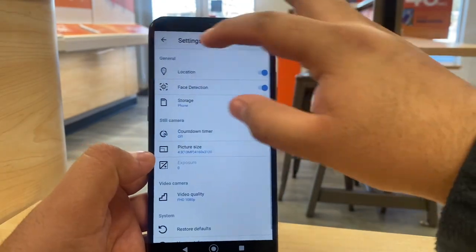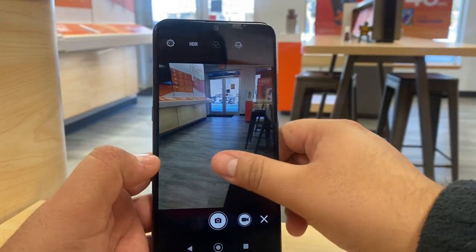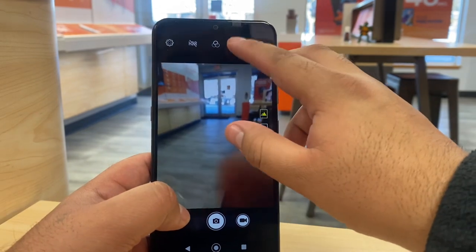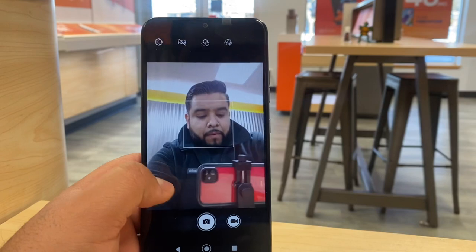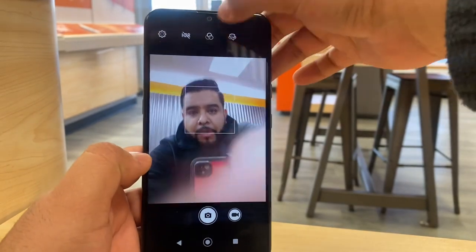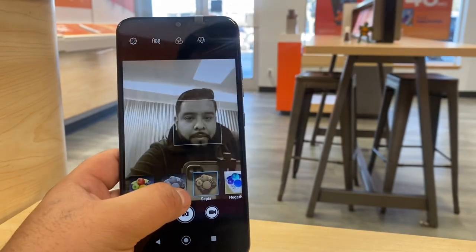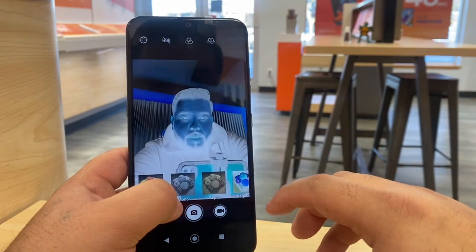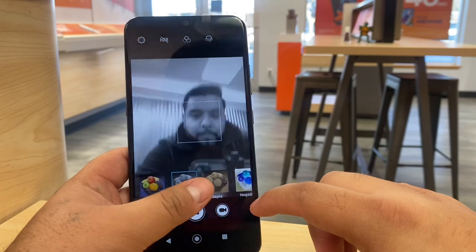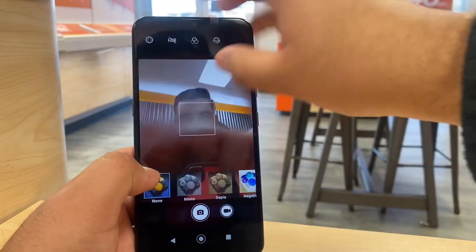Let's test out the front-facing camera. It's pretty basic — there aren't many settings. You can put some filters on it, which looks cool. Overall a basic camera, not many filters available.